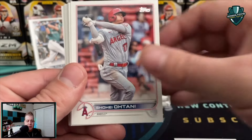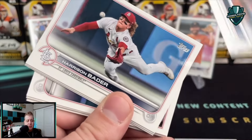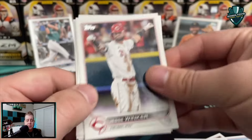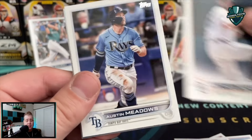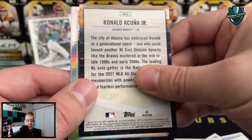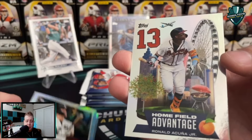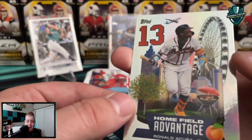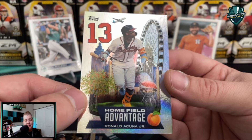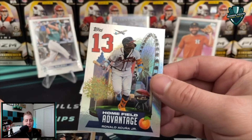All right, four packs to go! Appreciate everybody — if you do like rips like this, make sure you smash the like button and let me know what you want to see ripped on the channel. I'd be happy to take suggestions — leave a comment letting me know exactly what you want to see ripped. And if you haven't subscribed, I'd really appreciate that. Oh — what is this guys? It's turned over so it's got to be a short print, right? An Acuna short print? What is this? A Home Field Advantage — is this some kind of crazy insert?